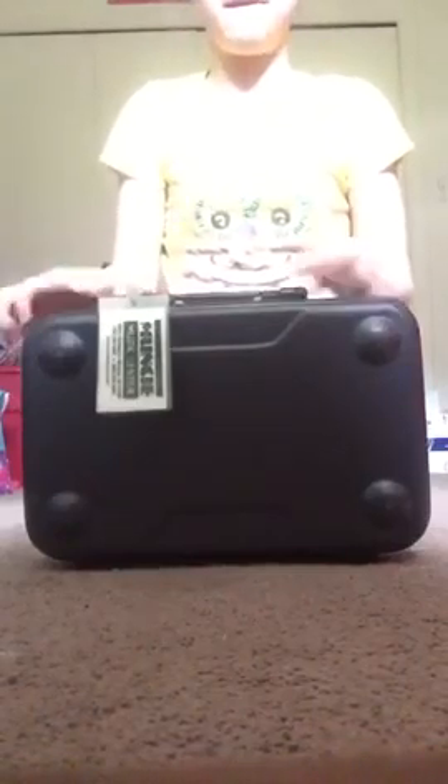Hi guys, it's me Gabrielle again and I'm going to show you how to put a clarinet together. First of all, you have to face it up like this — no, wrong way — this way, where the stickers are on top.